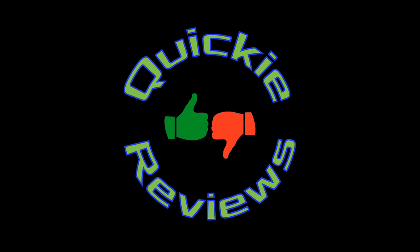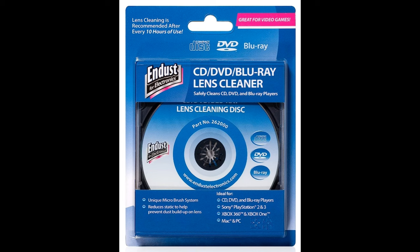Hey everybody, I'm Dave. Welcome to Quickie Reviews. Today we're going to take a quick look at the N-Dust CD DVD Blu-ray Lens Cleaner.